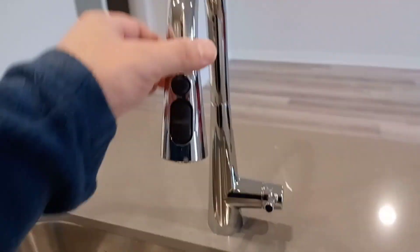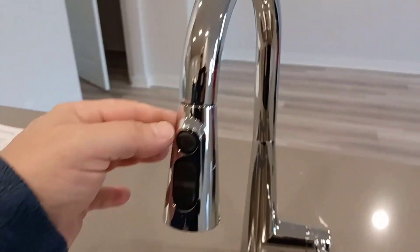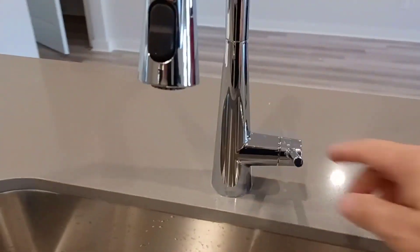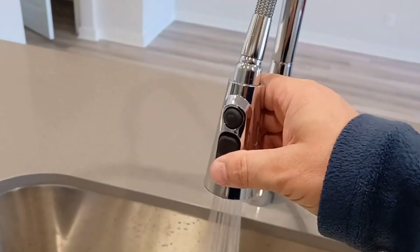This is my review of the Moen Sleek kitchen faucet. As you can see, it's a gooseneck. It has a nice chrome finish and a nice sliding faucet handle.